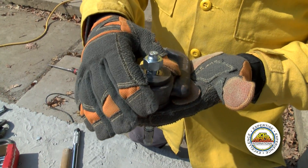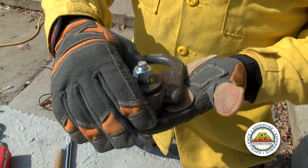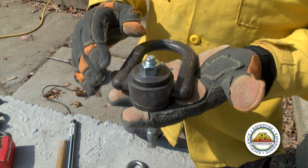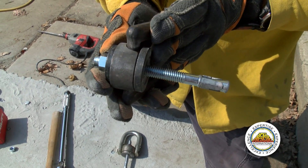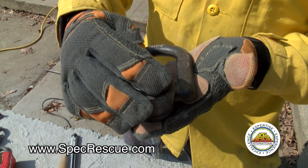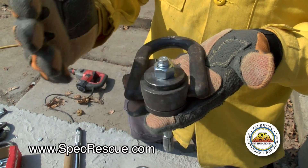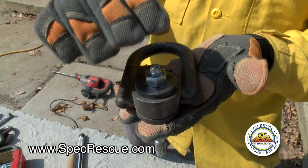So with our swivel hoist ring, we have two different types. This particular type happens to be a four-piece swivel hoist ring. Once that's together, we make sure that we have our bolt installed in the hoist ring. If for some reason we happen to round off our bolt where we can't use it, with a full nut, we can still use that.